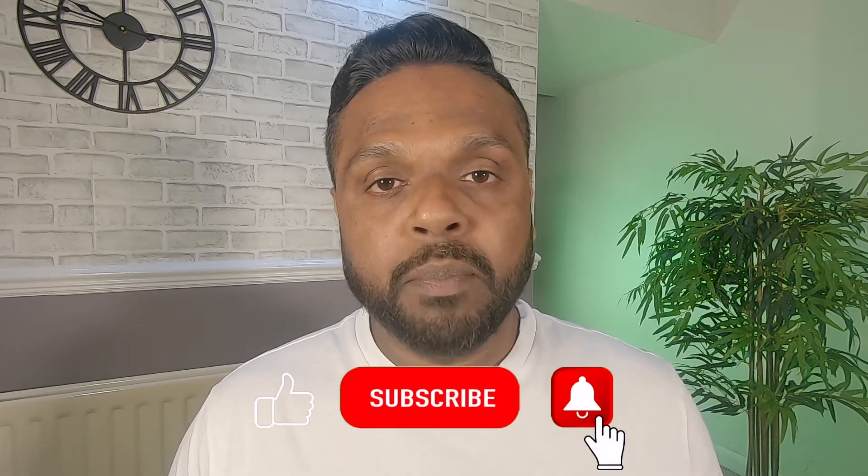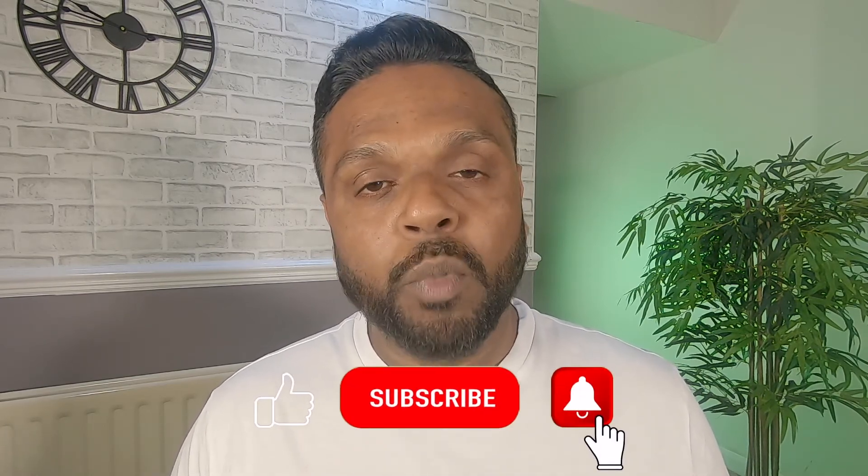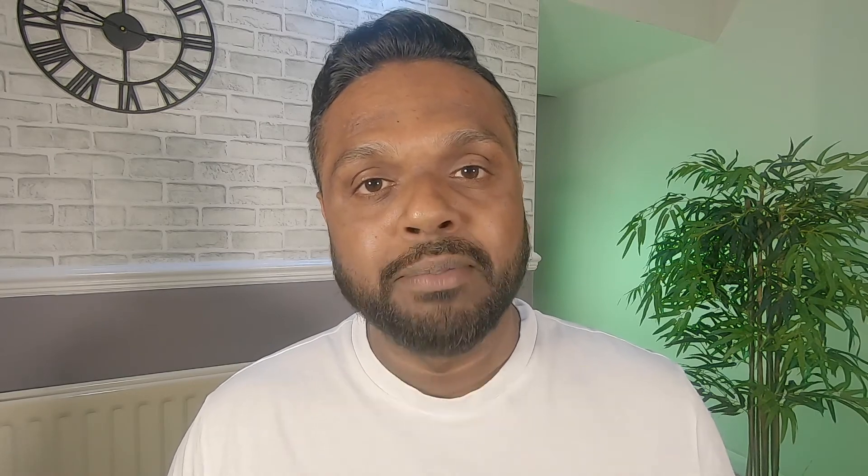So guys, thanks for watching. I hope you enjoyed the video. My question for you today is what's your favourite pair of shorts out of them? Comment down below, hit that like button and make sure to subscribe for more videos. See you next time.